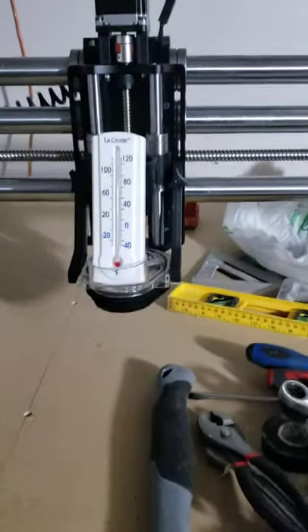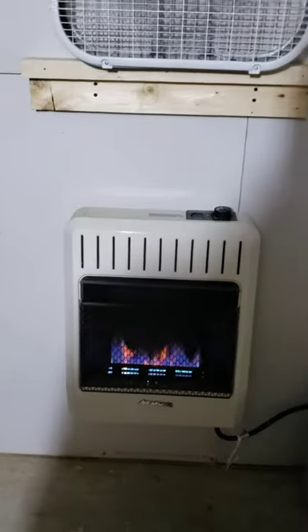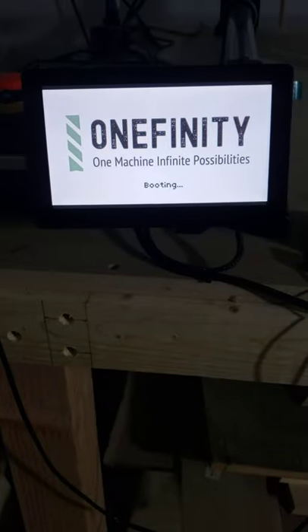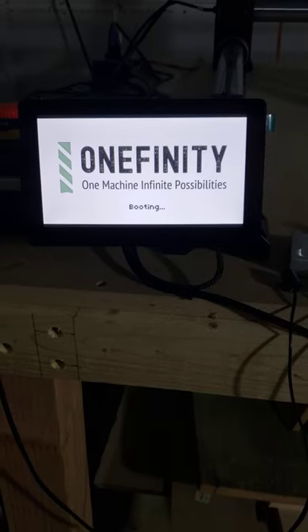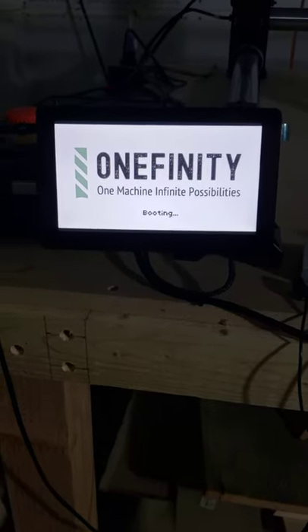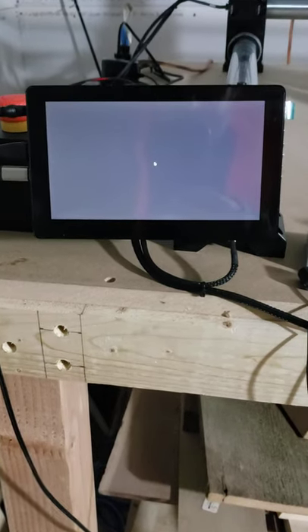Hello everybody, got my OneFinity CNC installed. Finally got warm enough here in Wisconsin — it is getting close to 60 degrees in my garage with my propane heater on and fan, so it is finally warm enough to turn this system on. I've had this machine for about a month now but it's been so cold up here in Green Bay, Wisconsin, I haven't been able to run it. I had to get the garage insulated and get the heater set up — do not want any of these electronics to fry themselves in the cold weather.